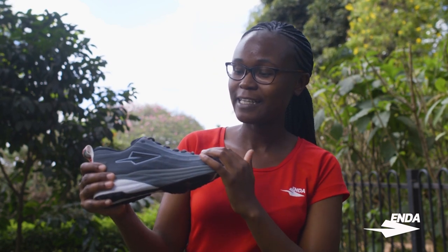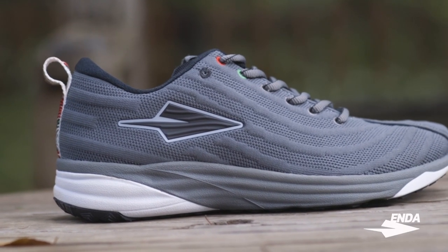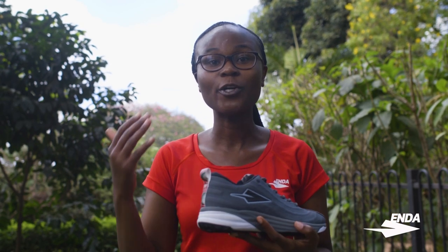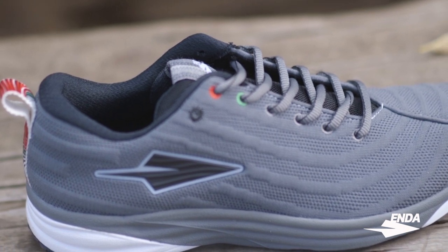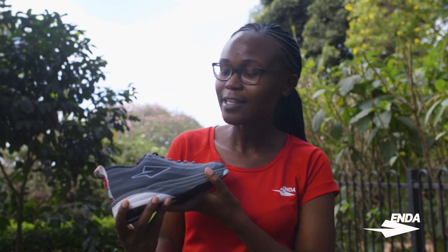Second, if you look at the pattern on the upper, you'll notice it has a wave-like pattern. The reason we put the waves is that when we were studying the different landscapes of Kenya — for example, the ocean, the clouds, the savanna when the wind passes through it — you'll notice that waves are essentially a significant feature of these elements, which is why we decided to put the waves on the upper.